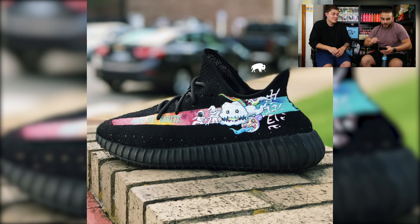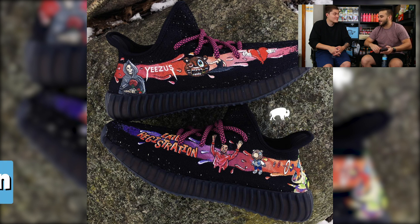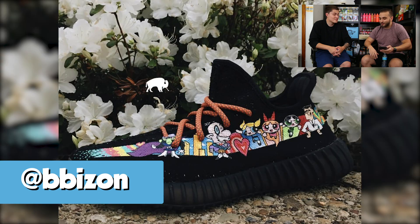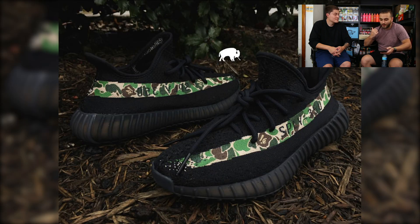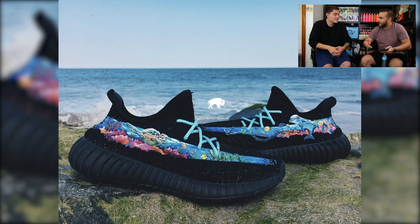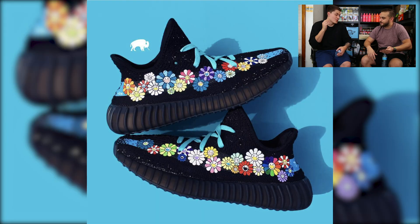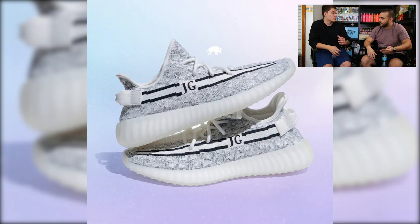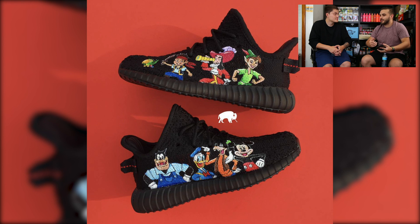Last and definitely not least, our final spot goes to an artist himself rather than just one shoe — our buddy Brennan over at Bison Customs, who absolutely nails customizing the Yeezy 350 V2s. He has a very signature style of doing tiny characters along the stripe — countless pairs featuring Kanye's albums, Toy Story, Cartoon Network, Powerpuff Girls, Kids Next Door, Kids See Ghosts, Graduation, and so much more. When you see it, you know it's Bison right away. He does a great job creating his own brand and watermarking his designs, and he's absolutely mastered playing up the stripe on the V2 silhouette.